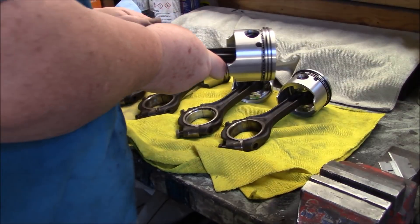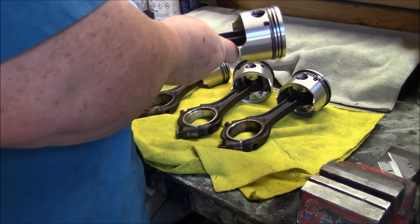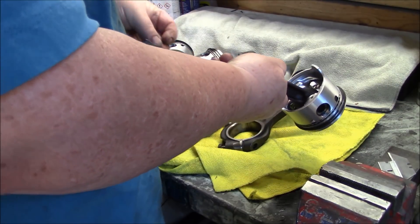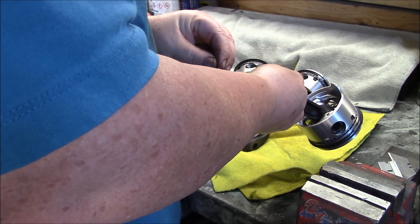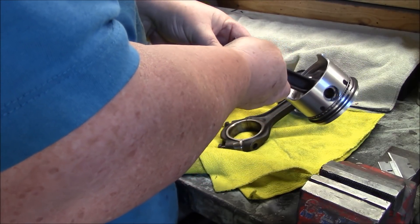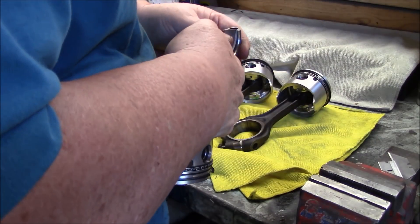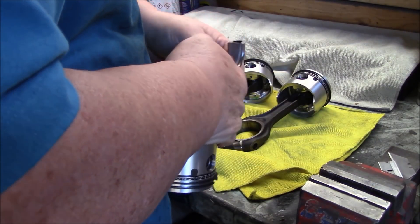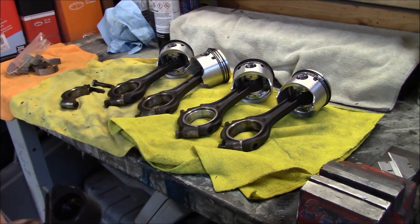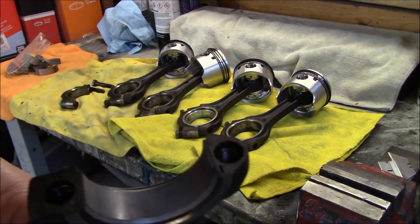Rings are done, so we're just going to add the bearing to the connecting rod. Look for the locating tab and just slide it in. There's a little tab here. We'll just continue on doing that and then on to the next step — getting close to installation.